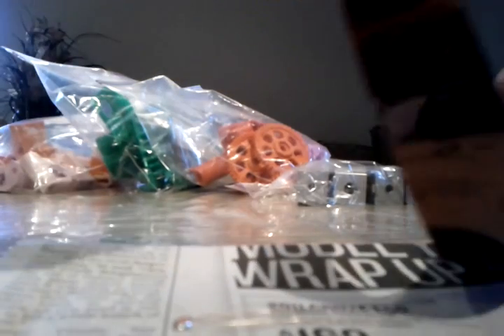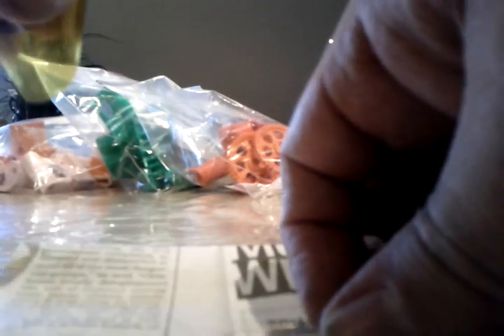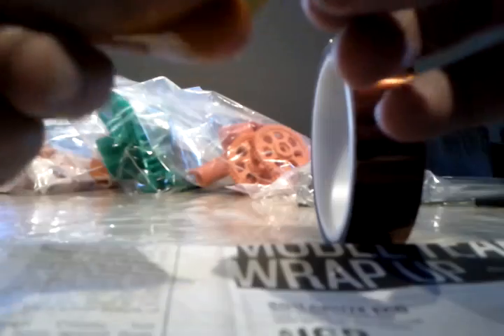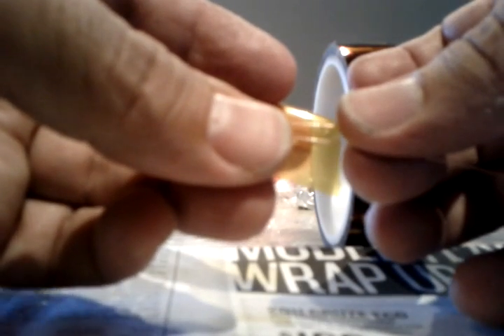Take a two-inch piece of Kapton and you want to put that right up on the glass bead, near one end — and I do mean right up to the glass bead, right there. Fold it straight across, just like that.